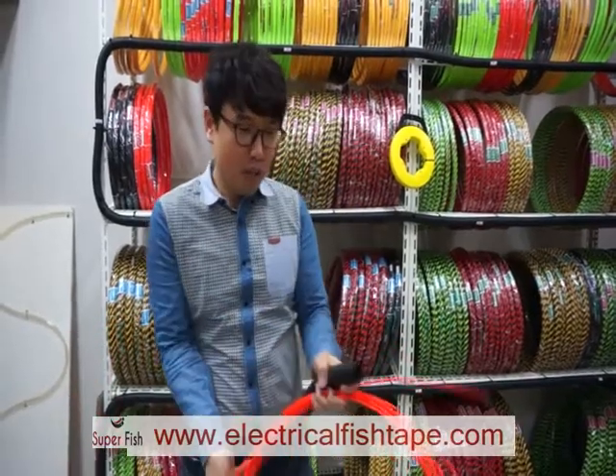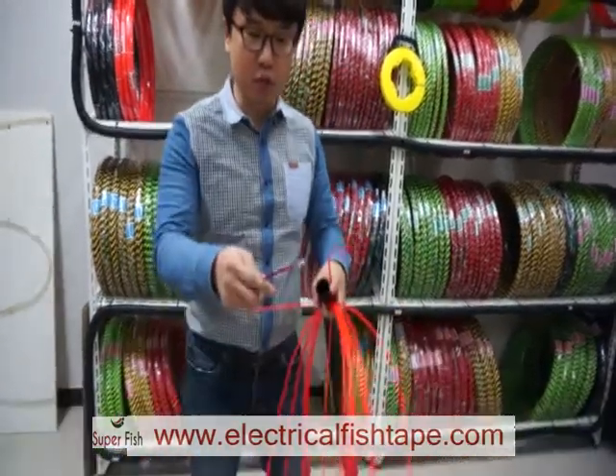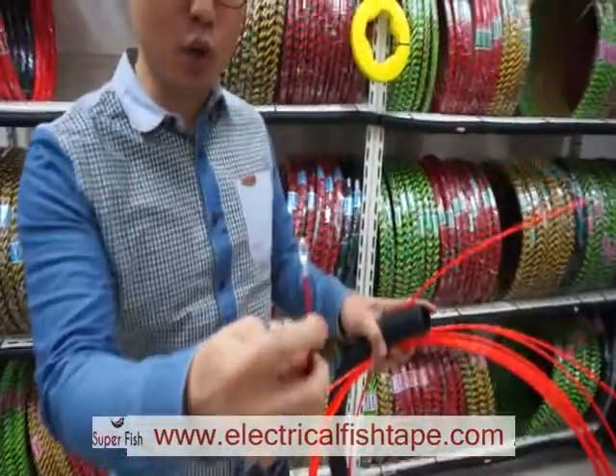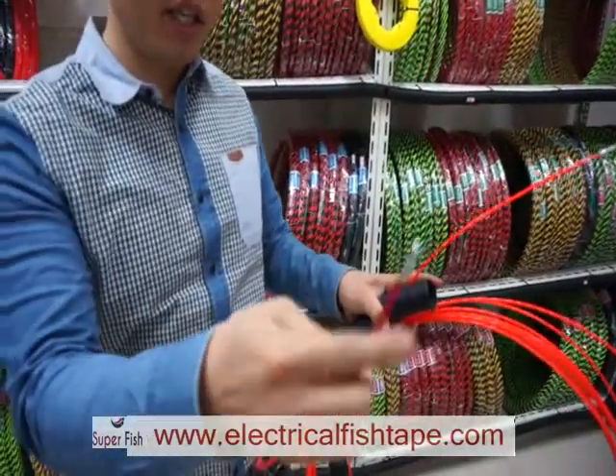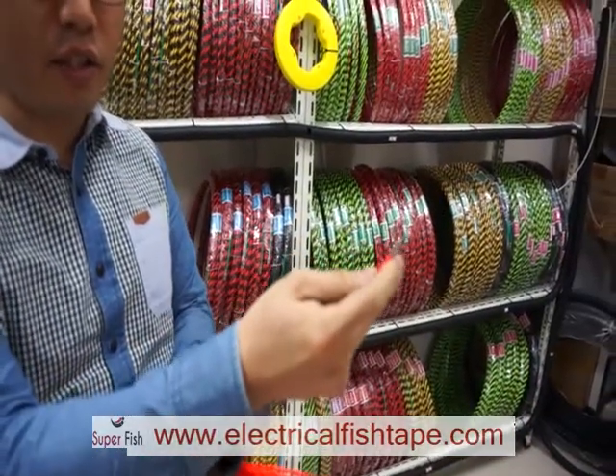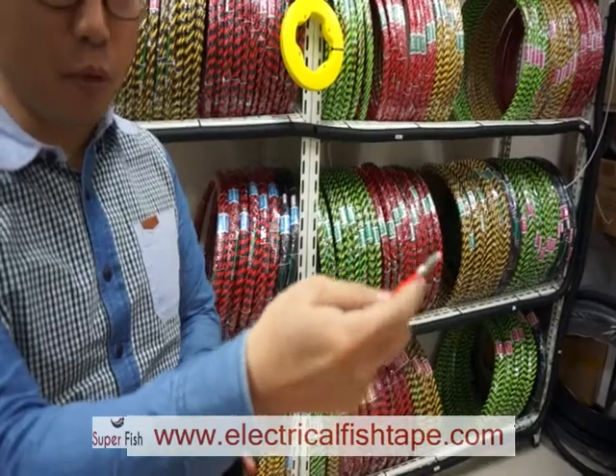When you buy this fish tape, there are two heads. One head with the coated wire on the front. And on the back side, there is another head directly connected to the cable.